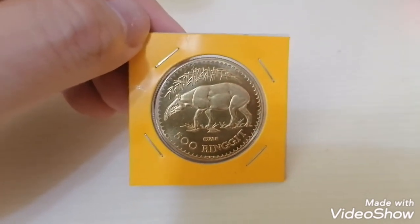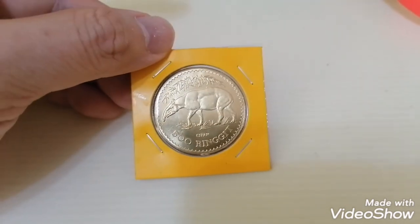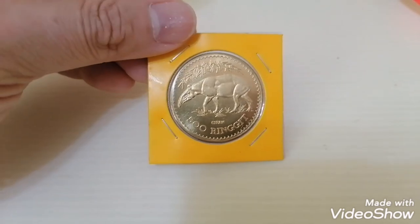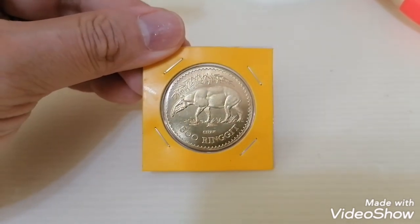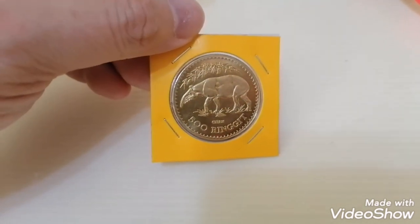That's all for now. I'm sharing this information about the fake gold currently in the market, so hopefully you'll be aware of it. Thank you very much, have a nice day. If you like my video, please subscribe — thank you.